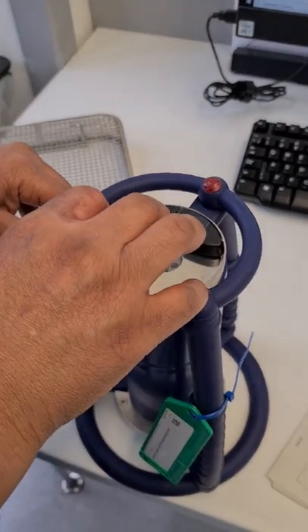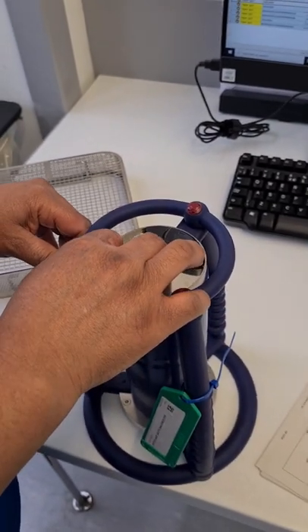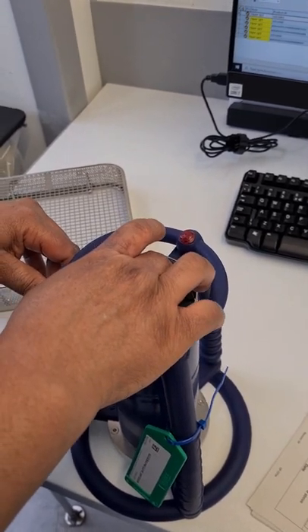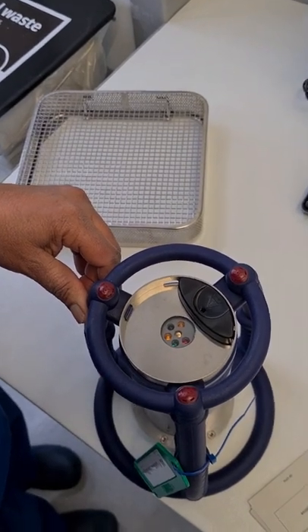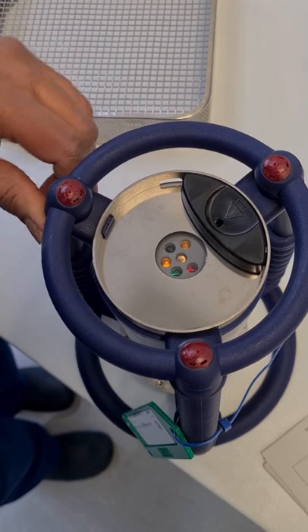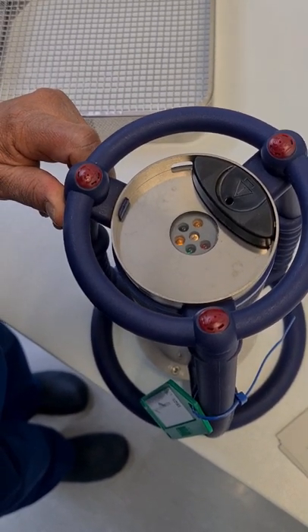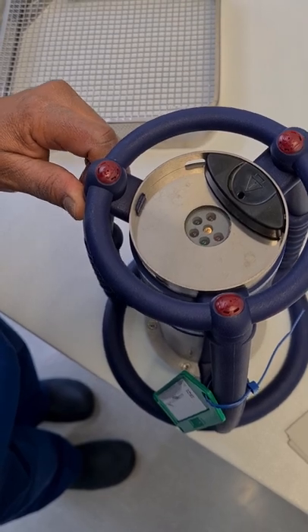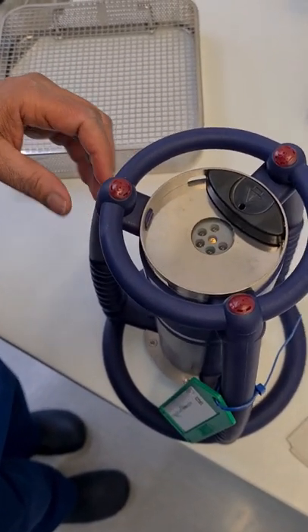Now I'm going to pull out the ETS machine. I pull it once, then I leave it, and I wait for the green light or the amber light to beep. I now have the amber light beeping, which means it's ready to go into the autoclave.